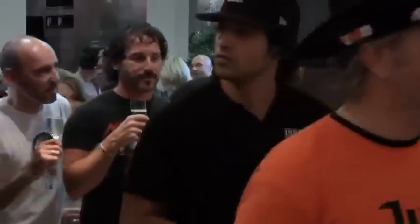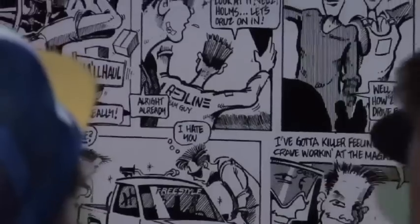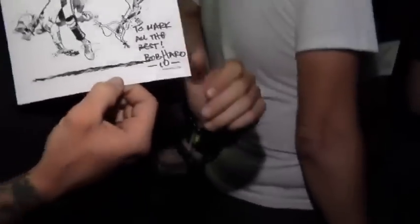Hey guys, welcome. It's me Bob Harrow and welcome to the BMX Masters. Tonight we've got a fun little show, kind of old school, reuniting BMXers with the past of the BMX art that they grew up on and I was lucky enough to do. Tonight we're going to walk you through and show you a few of the pieces that I've done over the years. I really hope you enjoy.